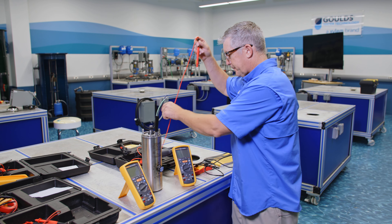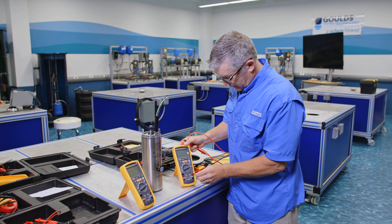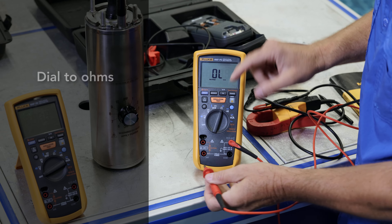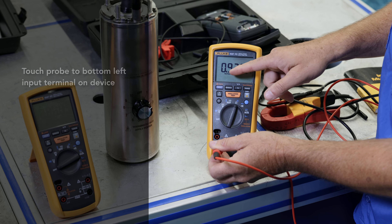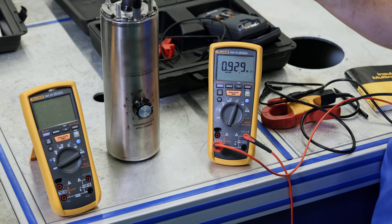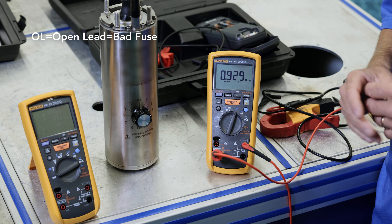Just go to your manual and your manual will tell you to take one of your leads here. You've got to make sure you have the probe on it and you're going to go to ohms. So I'm going to go to ohms and I'm going to touch this right here. Notice that it's 0.929. We're going to see on this one, which has a bad fuse, what it looks like — but the manual is going to say you don't want an OL, which is open lead. So in this case here, we've got a meter with a good fuse.